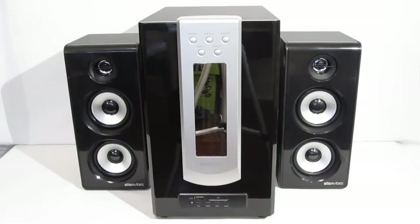This is George from Hitech Legion. Recently, Ineo Technologies, a leader in external storage and NAS, has gone into the multimedia business with their new line of Alien Vibe speakers.